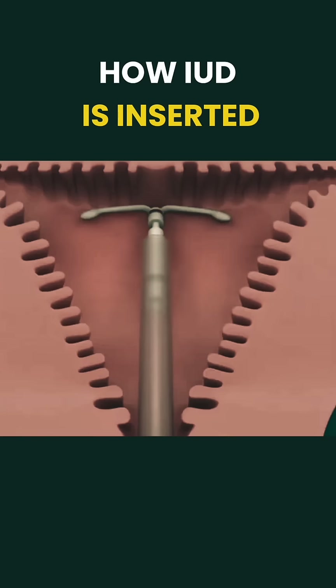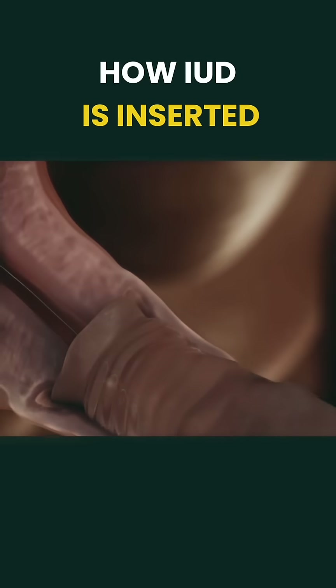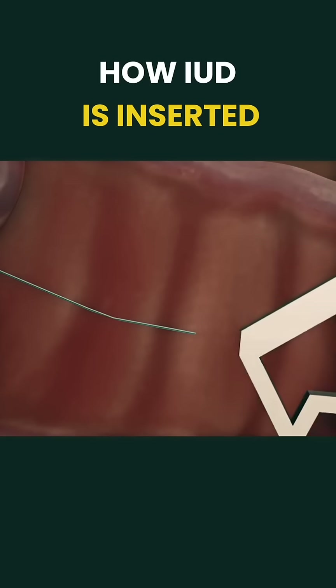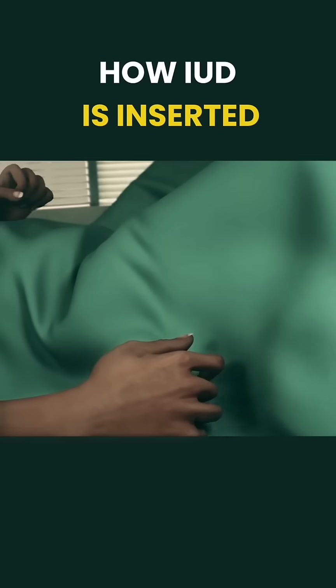Finally, the doctor trims the IUD threads, leaving a small length visible for future removal. And that's it — the IUD is now in place, providing long-term protection.